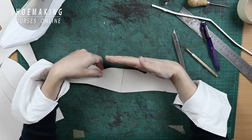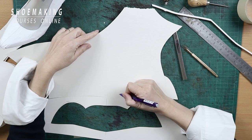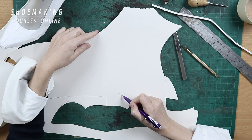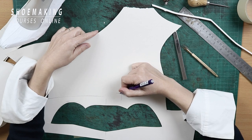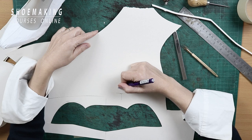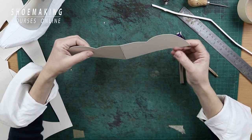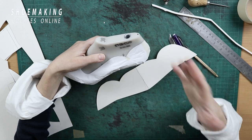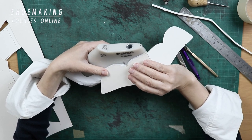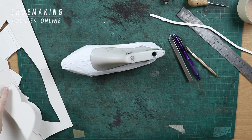Pay attention that in this part we have straight lines without any angles. So if you get a result like an angled line at the center, it's not correct — it must be almost straight or with a small inclination at the top. This is the stiffener for Louboutin-style shoes with this wave design on the back and side. This is how it will hold the shape of this interesting wave and stay firm on your feet. That's it.